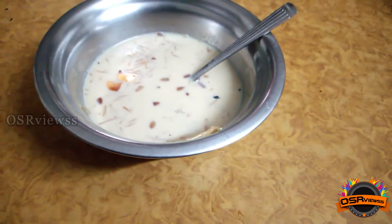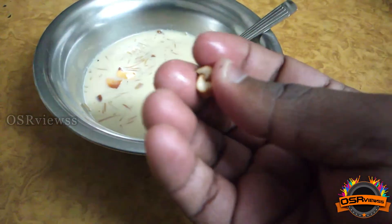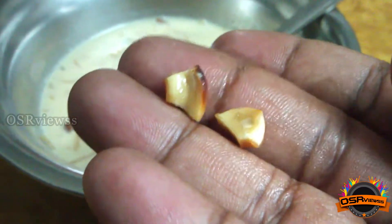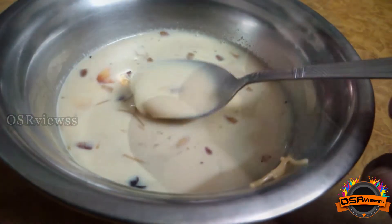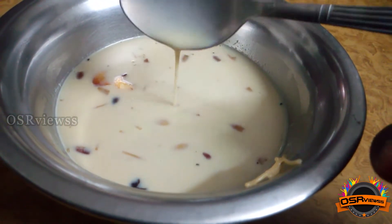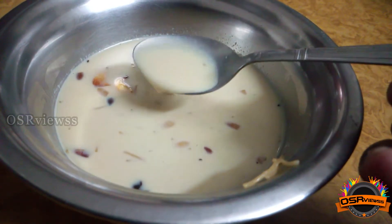With the first bite, I could see that even the inner side of the cashew has a good flavor of ghee in it. Not only the cashew and dry fruit ingredients — even the milk and sweet has good density. I'm sure small children at home will surely love this and will have many bowls of the sweet.